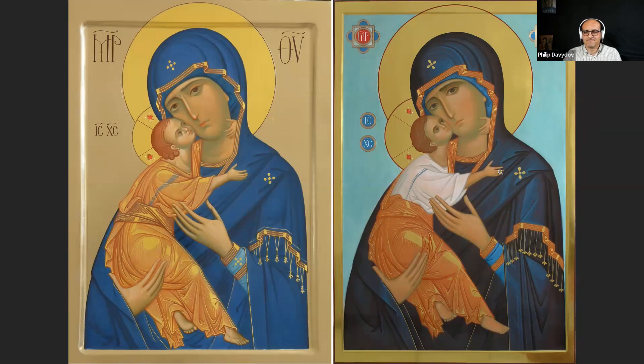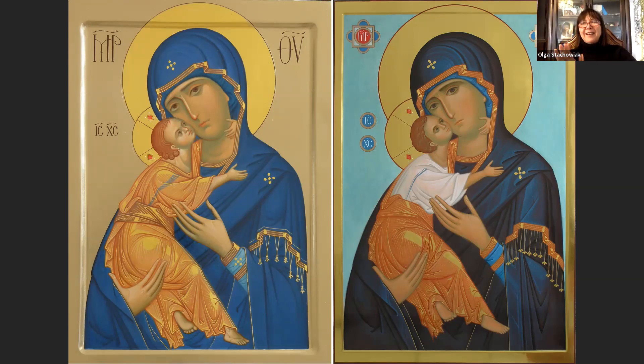One participant shared: without too long thinking, those two icons seem too ideal — every line so perfect, so immaculate, it's almost like printed. That's the only thing I see. I don't know necessarily if it is bad or good — it's just a first impression.